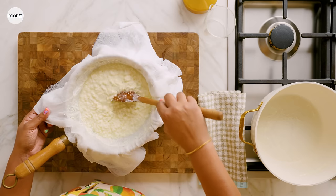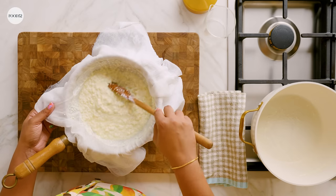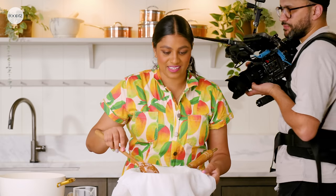We didn't actually use cheesecloth growing up — we'd use saris, like old sari cuttings my mom would shred.